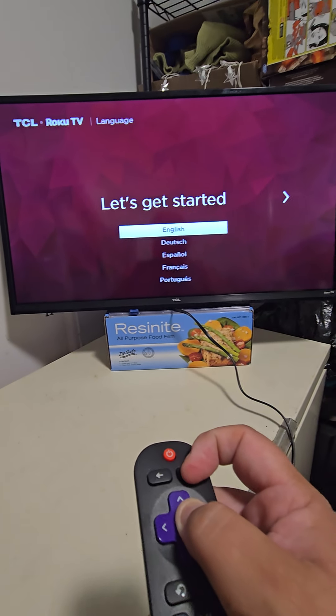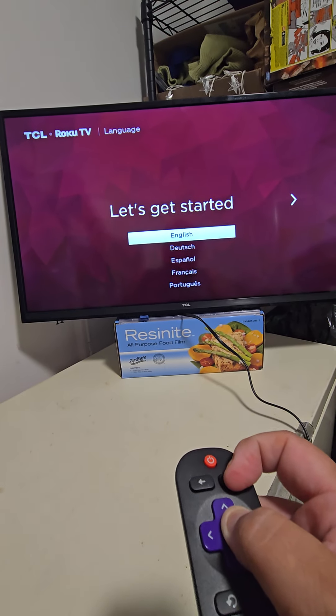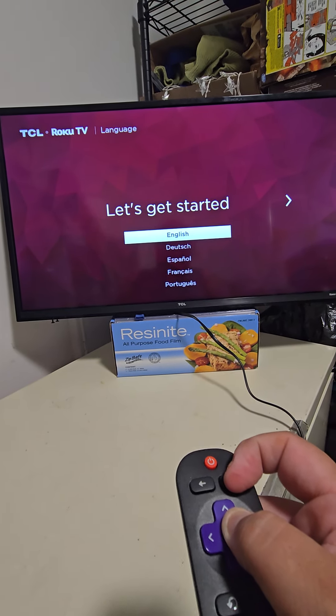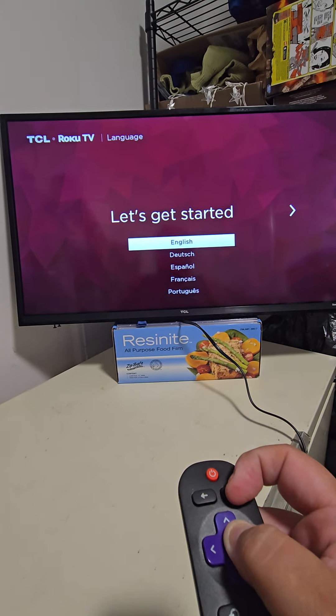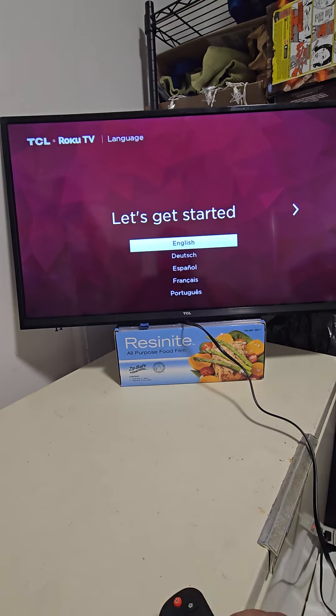The TV is non-functional — it gets as far as the screen and just stays there.